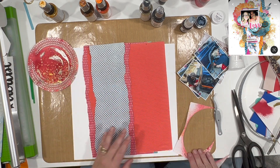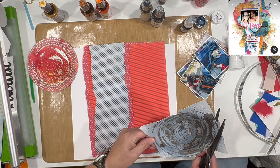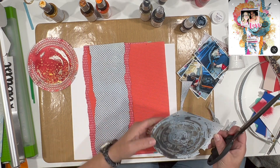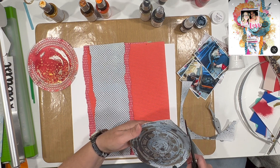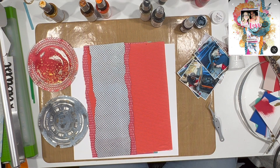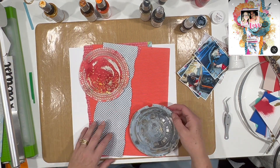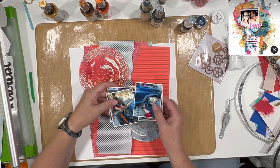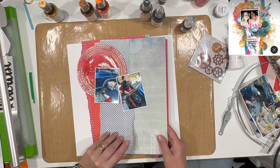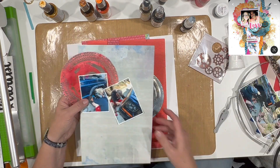I'm going to cut these circles out to take the place of the doily-like items in her layout. I don't think they're actually doilies — I think they're cut from a pattern paper because it doesn't look like it has all the little holes a doily would have. Since I wanted it masculine, I went with more masculine types of images.